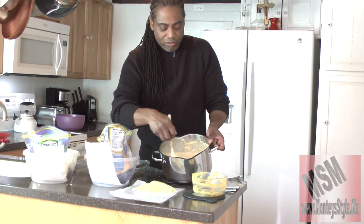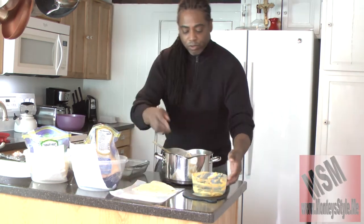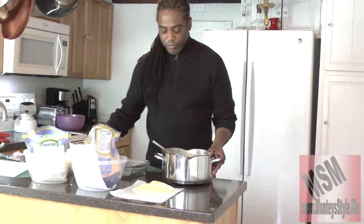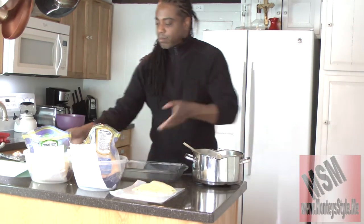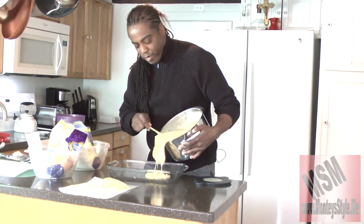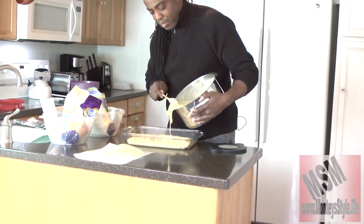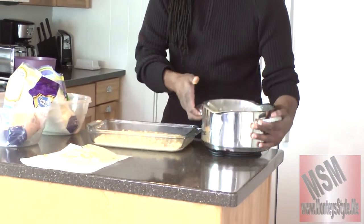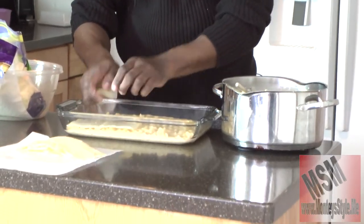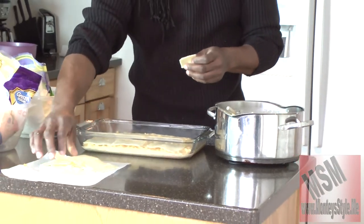Now all I'm going to do is place my ingredients into the baking bowl, pour it in there nice and easy, and make one layer — just like that. Then I'm going to take my American cheese and put it there as a layer. This is actually my father's recipe, which I'm sharing with you.